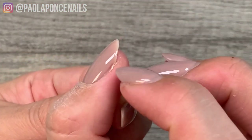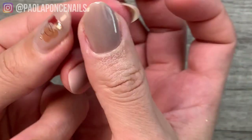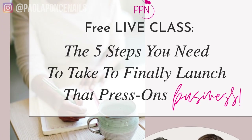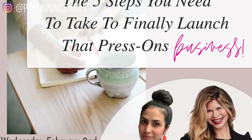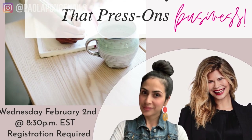And there you have it — five easy steps to shape a natural apex on short nails! Before you go, if you're interested in starting a press-on business, please sign up for our free live class this week. On Wednesday I have celebrity manicurist Julie Candelette answering questions about her world in that niche, including working on press-ons while on set.